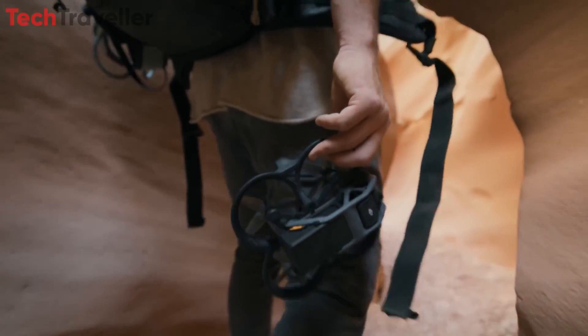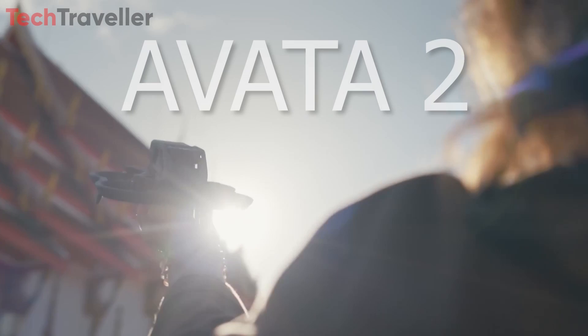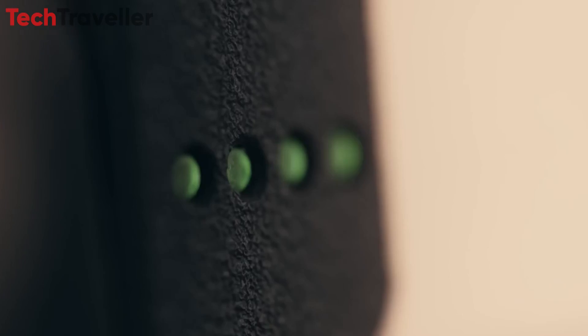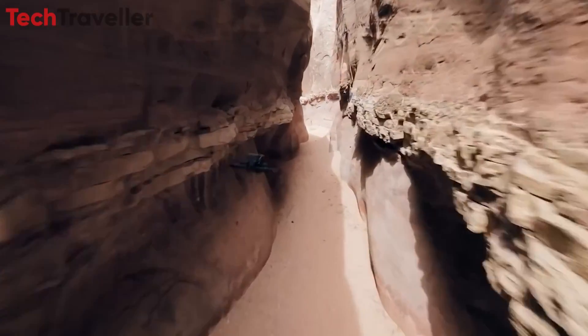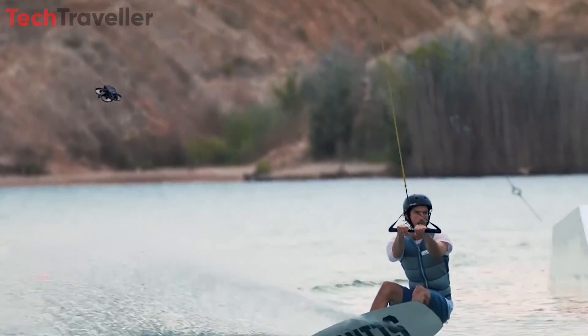DJI, the renowned drone manufacturer, has announced the release of its highly anticipated Avata 2 drone, set to hit the market in April 2024. This cutting-edge aerial photography and videography platform promises to elevate the user experience to new heights.